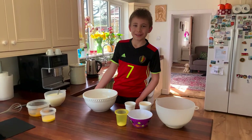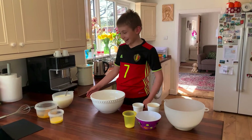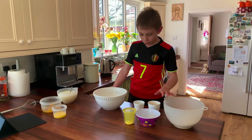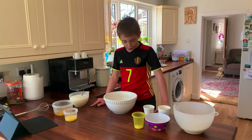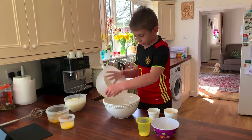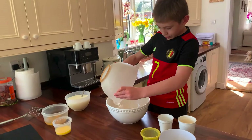Today I'm going to be making American buttermilk pancakes and as you can see we've got all the ingredients here. These we're using first and these we're going to come back to later. So first we need to mix all of these ingredients together in a large bowl.